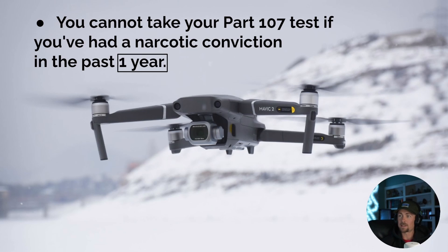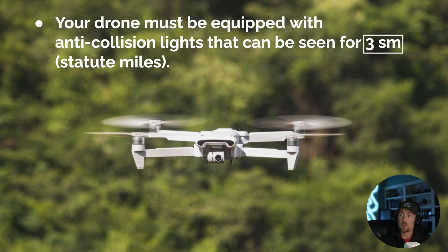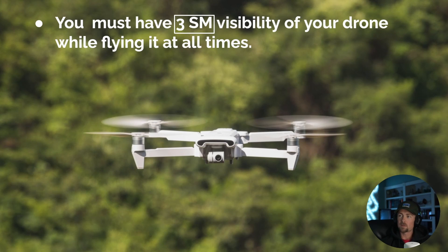You cannot take your Part 107 test if you've had a narcotic conviction in the past year. Your drone must also be equipped with anti-collision lights that can be seen for 3 SM — statute miles — which is just as important to remember as AGL or 400 feet. These anti-collision lights are required 30 minutes before and after sunrise and sunset, and they need to be visible for three statute miles, since it may be dark and hard to see your drone without them.